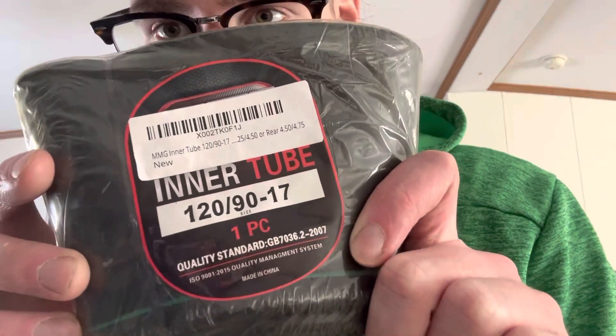Hey everybody, back again and I have a classic product to show you guys, but first we have to give you a little hint — what do we use it for? We're gonna be reviewing a patch kit, but not any patch kit — the classic tube type patch kit. So let's get into it.